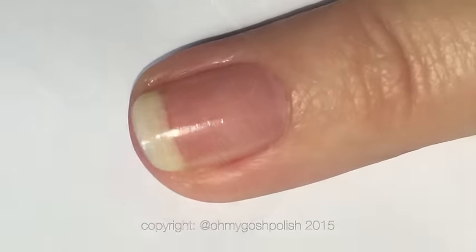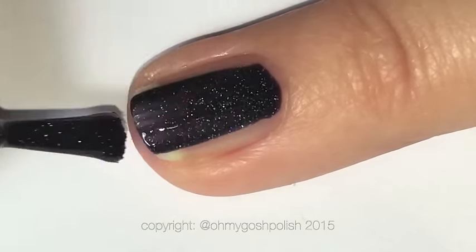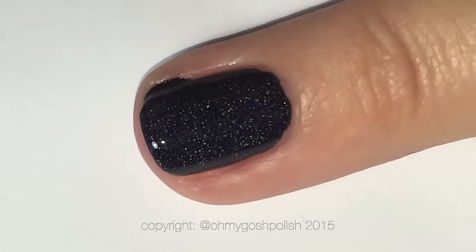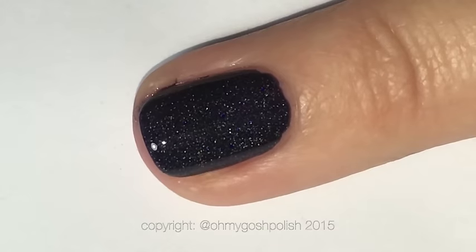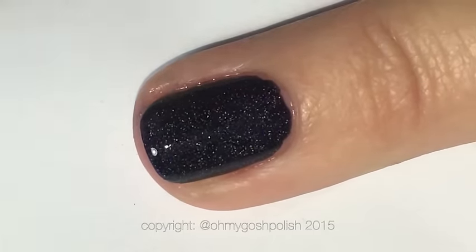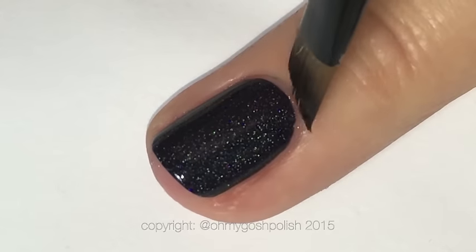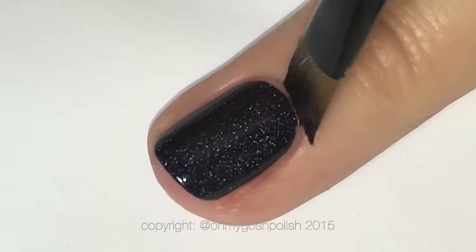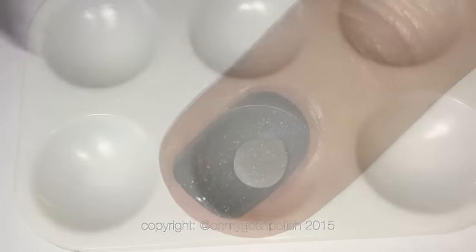I wanted to show you how well this goes over a bare nail. I've already got my base coat on, which is OPI's Nail Envy. Have a look at how pigmented this polish is — please ignore the fact that I've just flooded my cuticle — but this is really great. Literally just one coat and you're done. The next step is to clean up around your cuticle line.